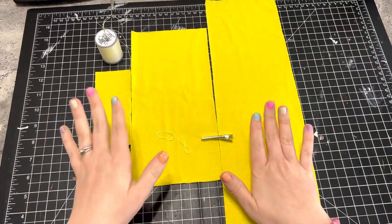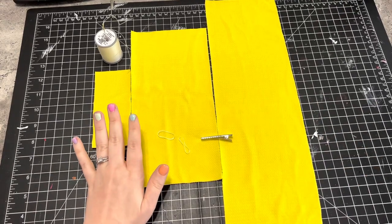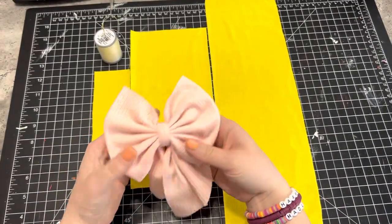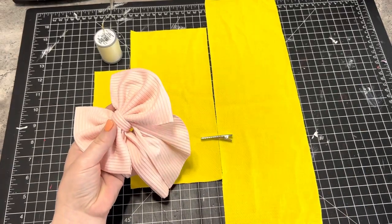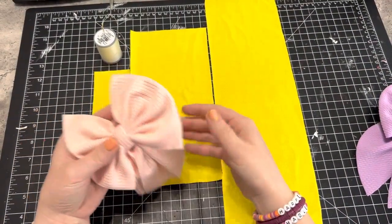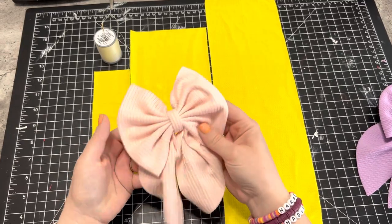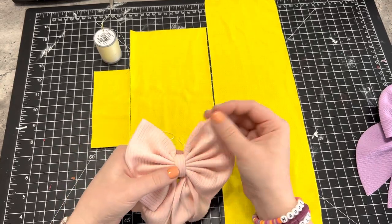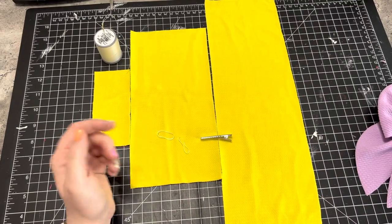You're going to want to use bullet fabric. I've also used the knit ribbed fabric and it works just as good — it's just not as sturdy as the bullet fabric. It's a little more flimsy, which is perfectly fine if that's not a huge factor for you. They come in pretty colors, so if that's something you want to use you can definitely use that.